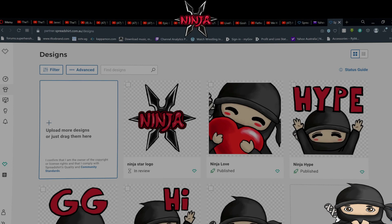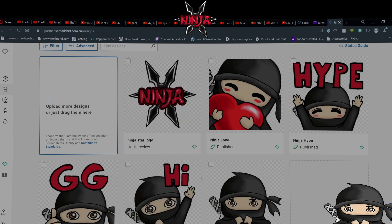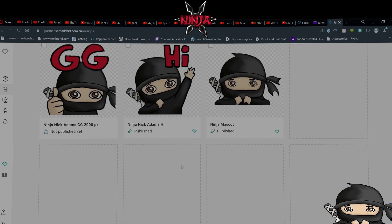So this is my shop. These are the designs you can get. You just saw some of them. You also get the Ninja Star logo, Ninja Love, Ninja Hype, Ninja GG, Ninja High, and the mascot. There are a few more coming. That's all that's up at the moment.